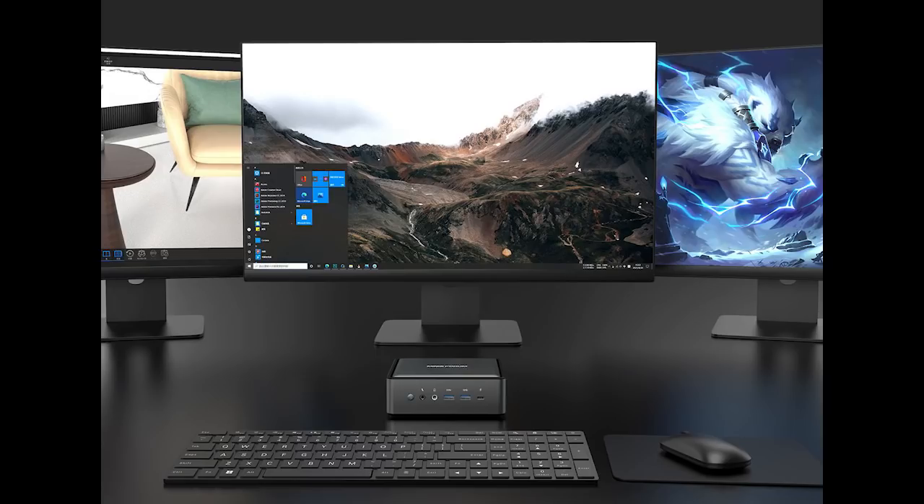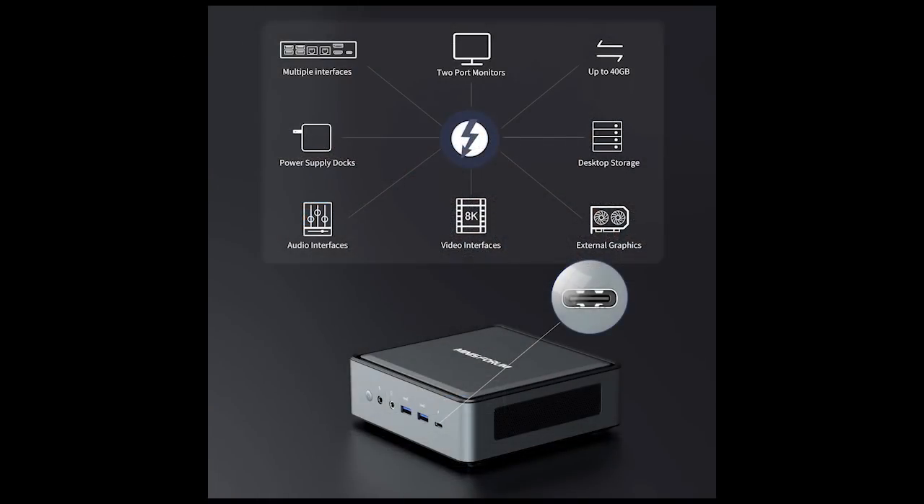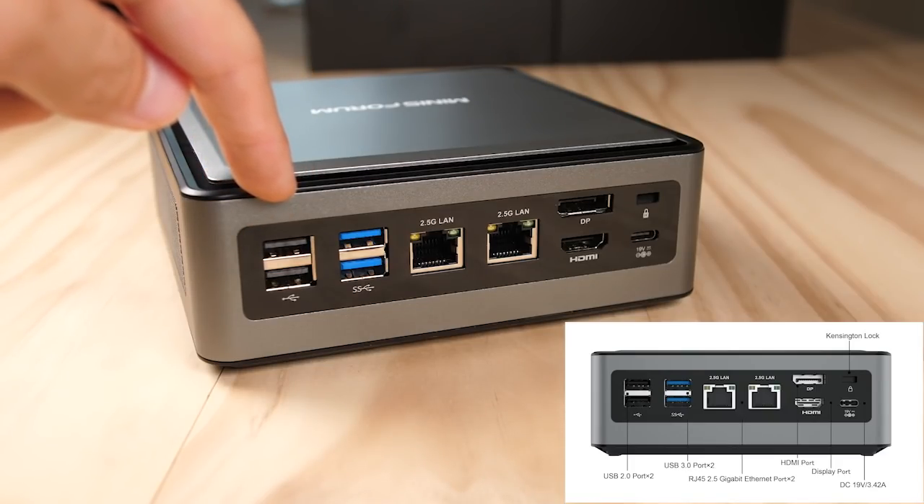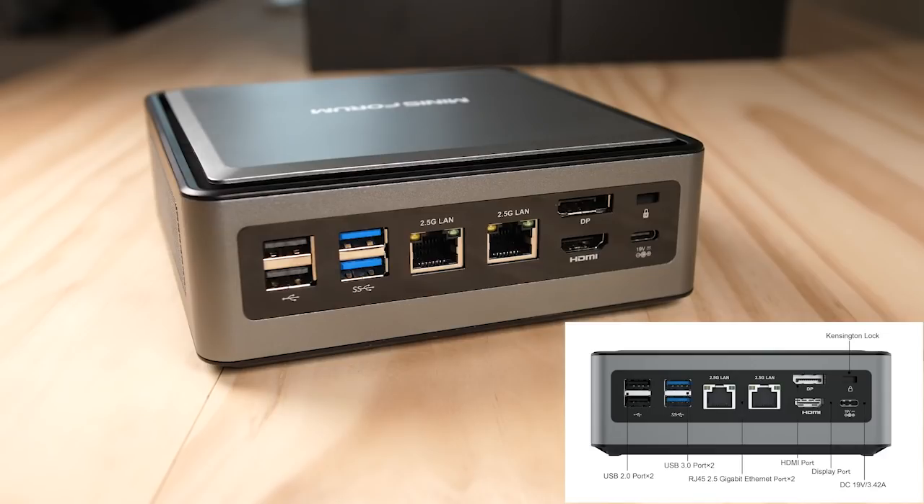Once we get out of the chip shortage that we're currently in, you'll also be able to hook this up with an eGPU down the line for a massive upgrade in what this box can do. Unlike the AMD version, this board only has support for four USB 3.0 ports, with the other two being replaced by 2.0 ports. We still have dual 2.5 gigabit ethernet ports, a DisplayPort, and an HDMI port along with a Kensington lock and your DC input.